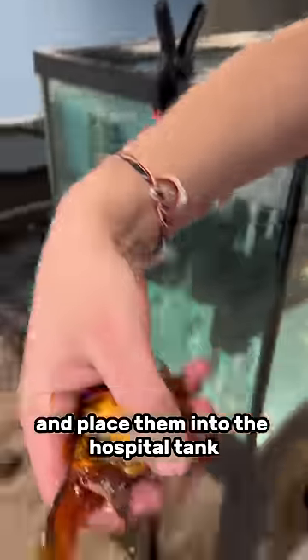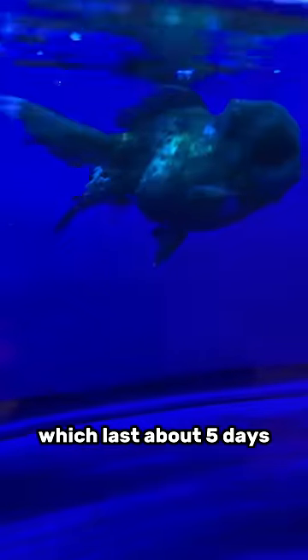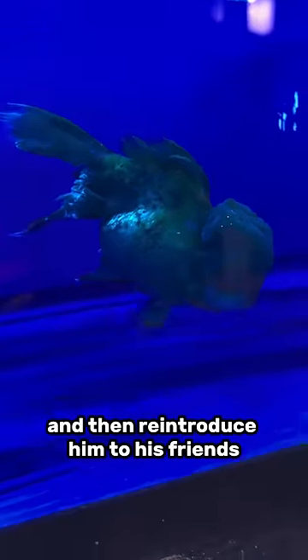Then we add an air stone to the water to provide aeration, and now it's time to get our goldfish and place them into the hospital tank. I'm going to give them a full treatment of antibiotics, which lasts about five days. If it looks better after that, I'll keep him in there a little bit longer and then reintroduce him to his friends.